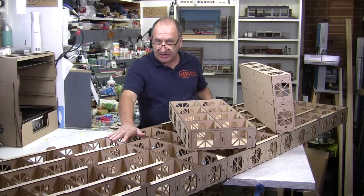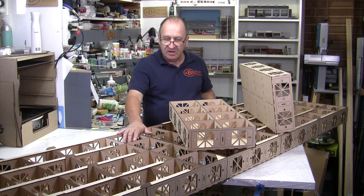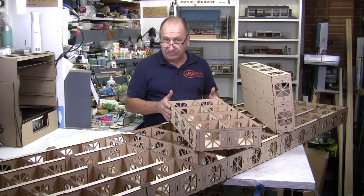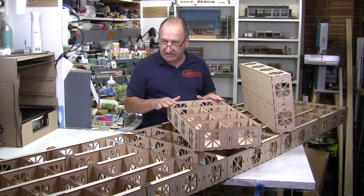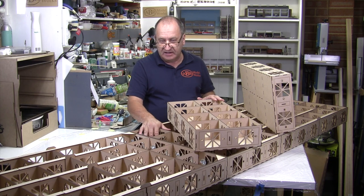I now have my two main modules put together — the only thing left to do on them is the cross bracing, which I'll cover in the next video. They are 1350mm long, so just under four and a half feet, meaning together they're just under nine feet long. I also have the two end modules which are my run-off modules — these are 300mm wide, or approximately a foot. I did pretty much all of this work in one day and shot the video, so you could quite easily complete a project like this in a day if you're using a good quality glue and you've got a few clamps.